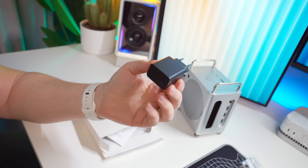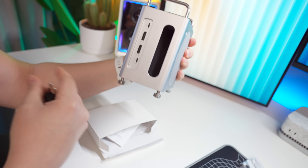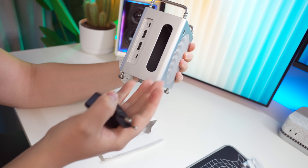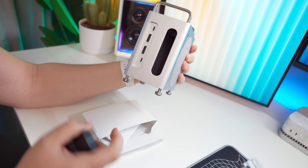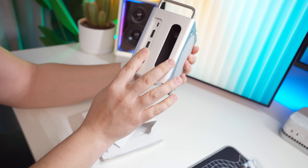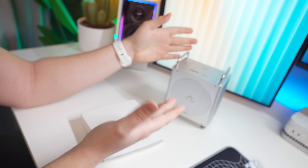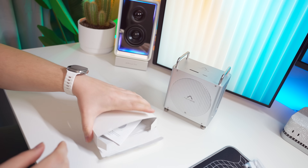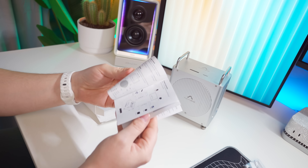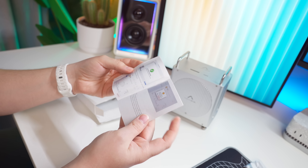The power adapter goes into the back of the hub at the bottom. If for some reason you need extra power going to the machine, that's what that's for — though I haven't experienced needing it. Otherwise you don't need to use that connection at all; the hub should get powered from the M4 Mac Mini. You also get a little guide showing what's included, how to install the NVMes, and more.